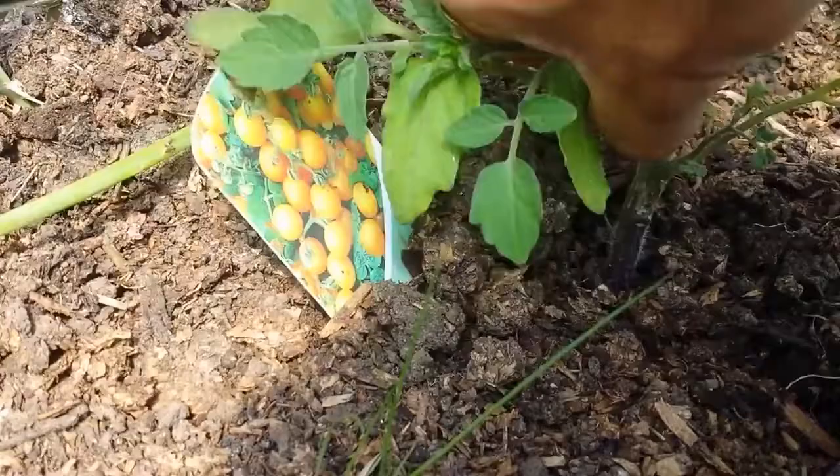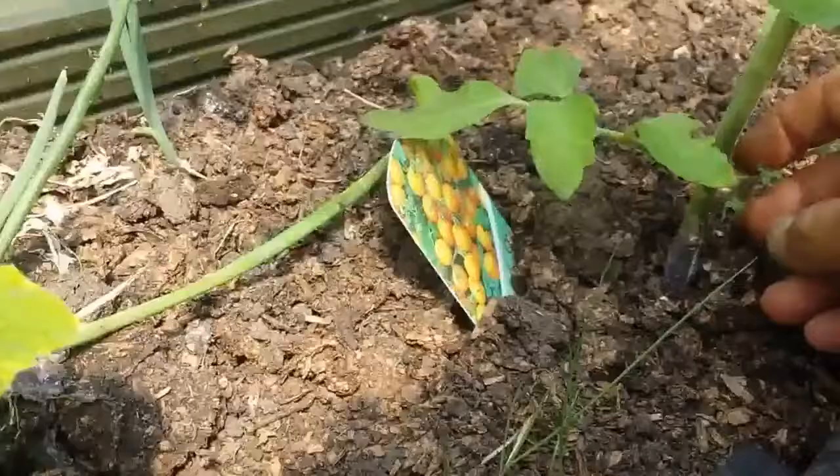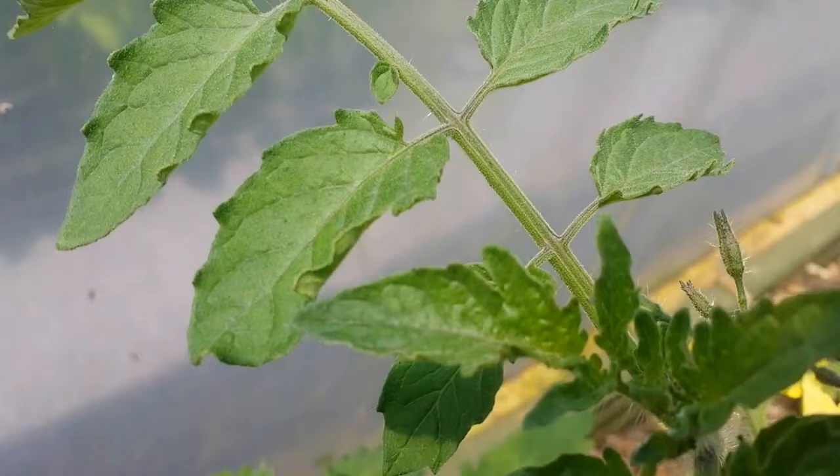That side shoot work for this tomato plant is done. And as you see, it already has one terrace and the second terrace. Terrace means the level of the fruit - every level of fruit is called the terrace in tomatoes.